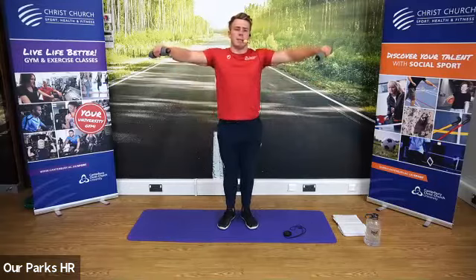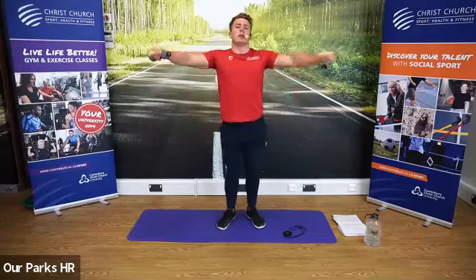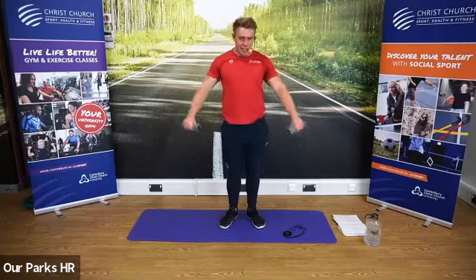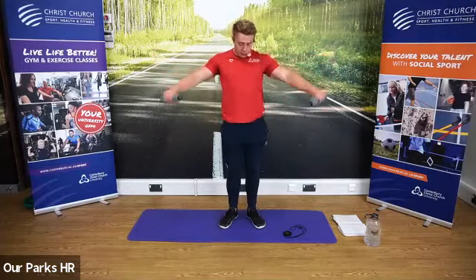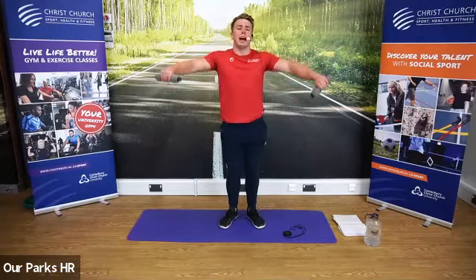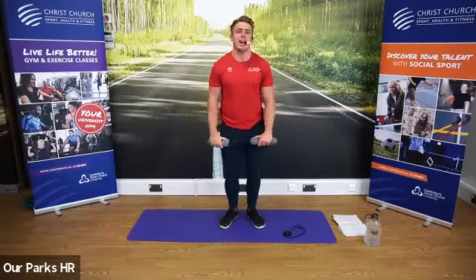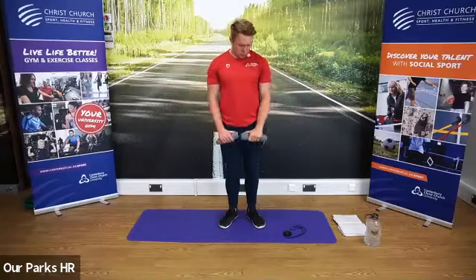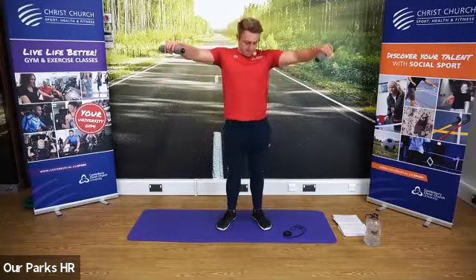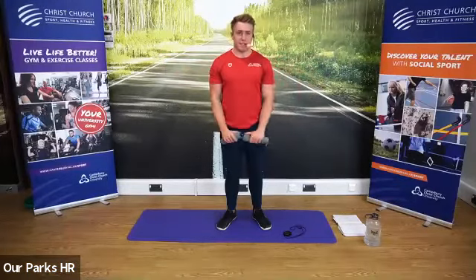We're now going to come down and raise those dumbbells or objects to our side — the lateral raise. If you haven't got dumbbells, water bottles, baked bean cans, any two household objects that weigh the same will work. On this one, you want to make sure your hands are below your elbows. Hands below elbows, rolling on the way down. Fantastic job, keep going. Feeling that burn now. Five seconds to go on this one.